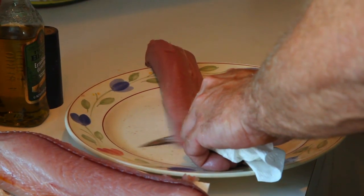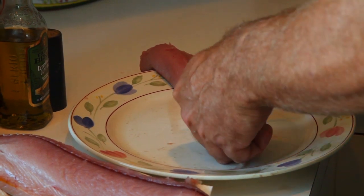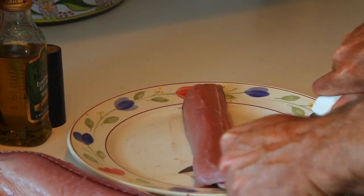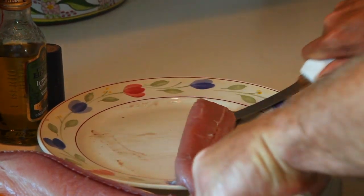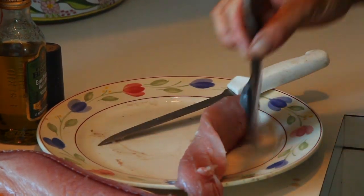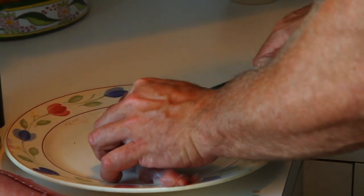All I'm going to do is go ahead and skin this loin. Now I'm just going to cube that loin — perpendicular slices of it.